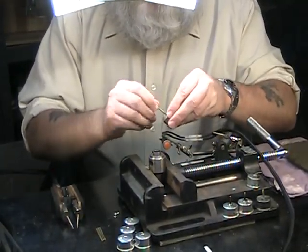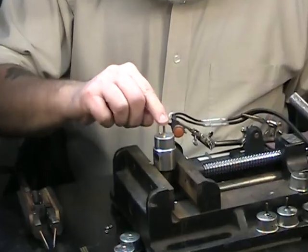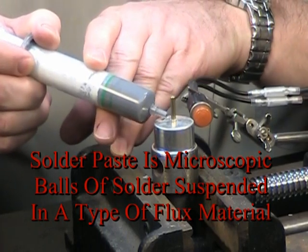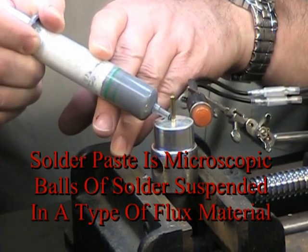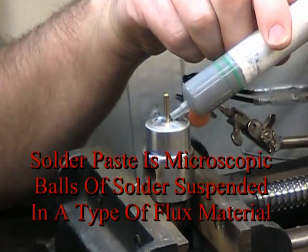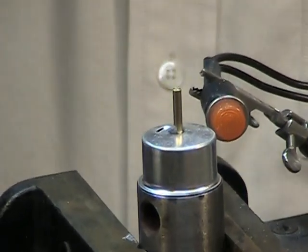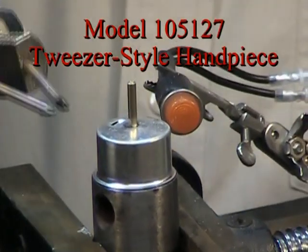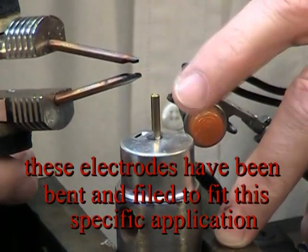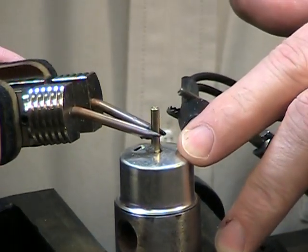I'll go ahead and put that partway into the cup for alignment. Their fixture has a stop in it, so it's only going to go down so far. They're currently using a soldering paste, so we'll do this with the paste — just a little dollop of solder paste on there, a little bit on both sides to get good saturation. We're going to do the first application using the 105-127 tweezer style handpiece. We've filed the electrodes so that they match the diameter of that hole.